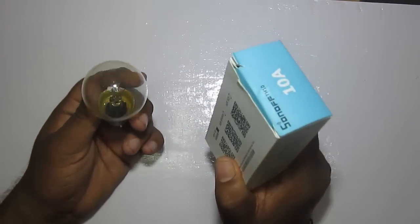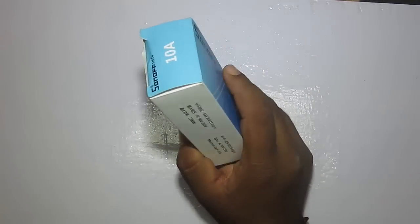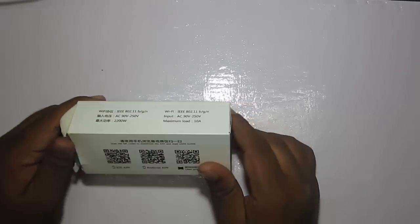We will control this load — this bulb — using the Sonoff TH10 and an Android smartphone. So now let's open it up.